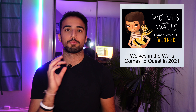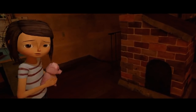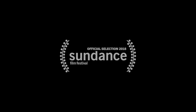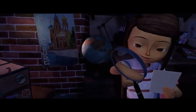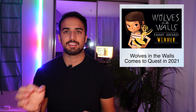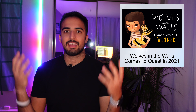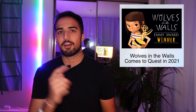A VR movie called Wolves in the Walls is coming to Quest next year. This movie originally came out last year to VR and is beloved by many in the VR community. It follows Lucy, an eight-year-old girl who starts hearing noises in her home — interacting directly with the viewer as Lucy tries to warn her family in a threat across a 40-minute story. Just like last week's VR movie Spheres, these VR movies are perfect for getting people who have never tried VR into our community. This is the best thing to make the community grow, so I'm all for it.